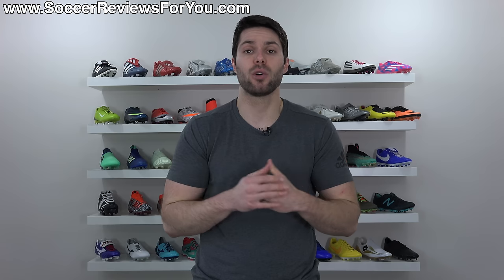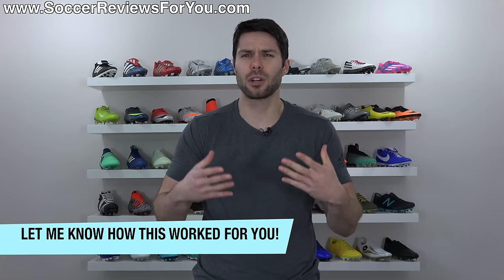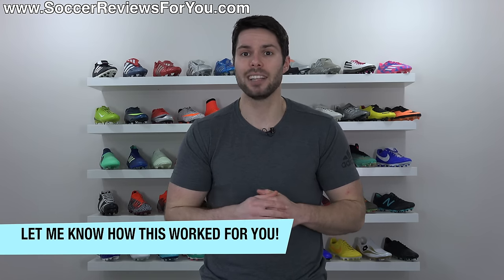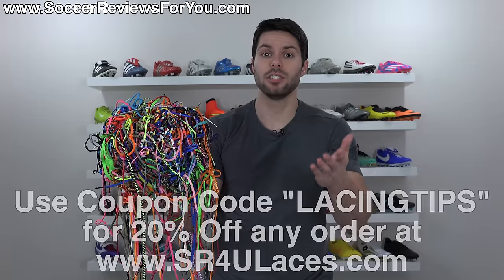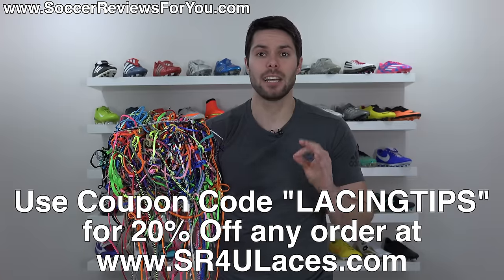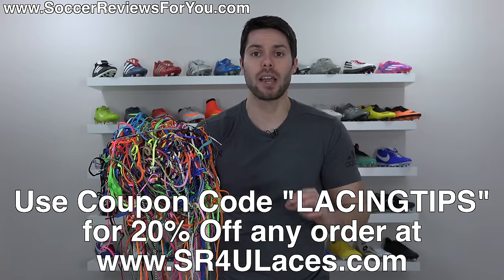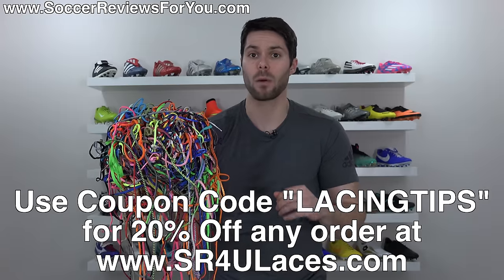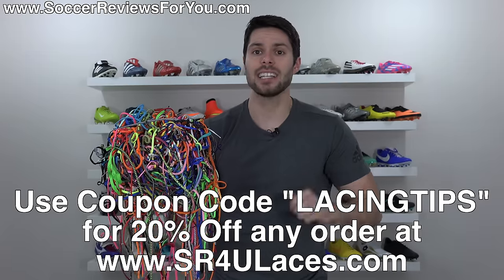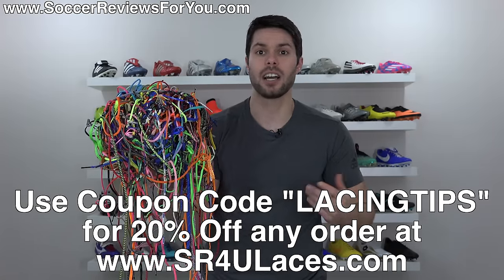So it's really up to you — it's something you can totally experiment with, and again, it's 100% free to do with very little effort required. If you feel that your shoes are loosening up too much as you're playing, definitely give this a try and let me know how it works out down in the comments. Also, if you're interested in SR4U replacement laces like the ones used in this video, for 10 days from when this video goes up, use coupon code LACINGTIPS at checkout to get 20% off your entire order, with free worldwide shipping available on any order of $14.99 or more. The website is sr4ulaces.com — there'll be a pop-up on screen as well as a link in the description below.